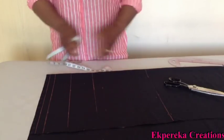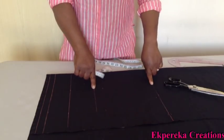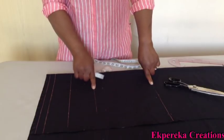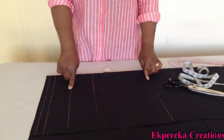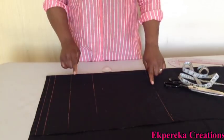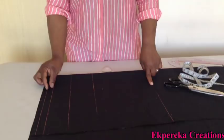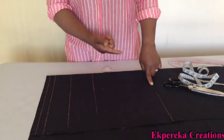From shoulder line to this line is 10 and a half inches, because my bust point is 10 inches plus half inch seam allowance. From shoulder to this line is 14 and a half inches — my underburst measurement is 14 plus half inch seam allowance. From shoulder to this line is 17 inches — this is my waistline, with 1 inch seam allowance: half inch to sew it to the upper part and half inch to join it to the lower part.